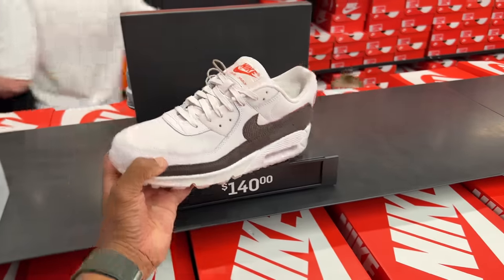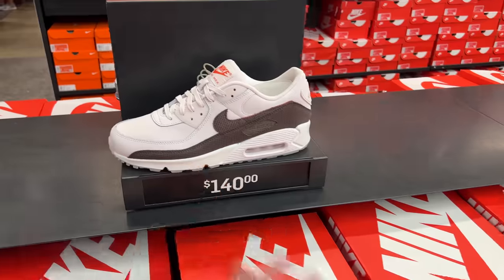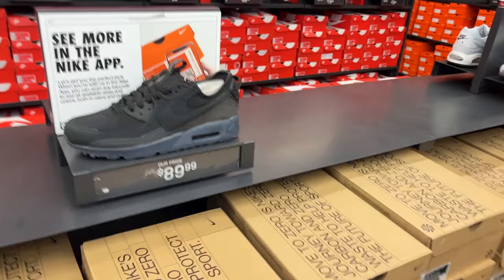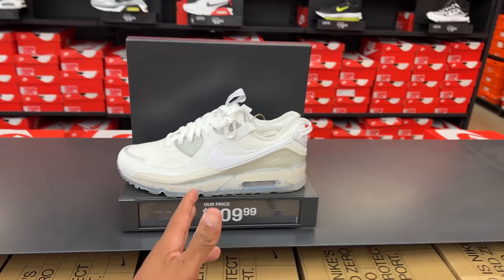Air Max 90s — these are Pearl Pink and Broke Brown. Spot on. Vortex 90s at $109, no additional discount. More 90s, but these are the Terrascapes. Not a fan of the Terrascape models, but they're still 90s at the end of the day. This color I haven't seen before — so this is new to me. Recyclable box — Air Max Terrascape 90s.